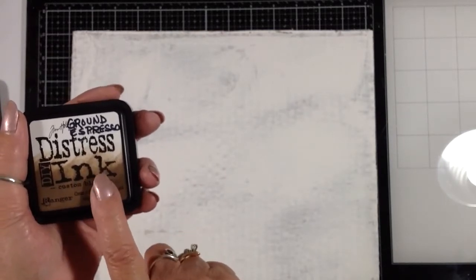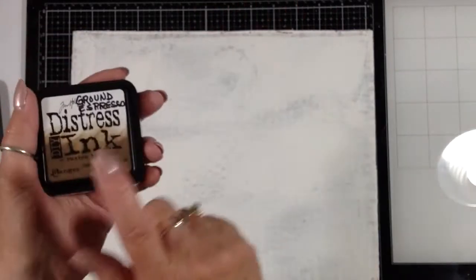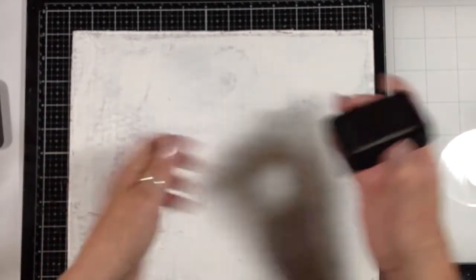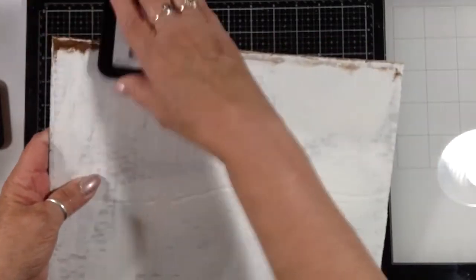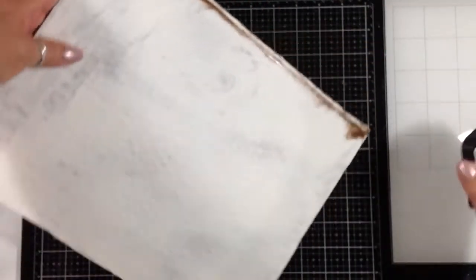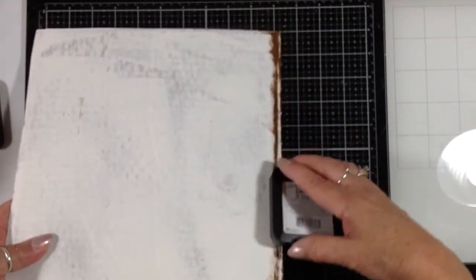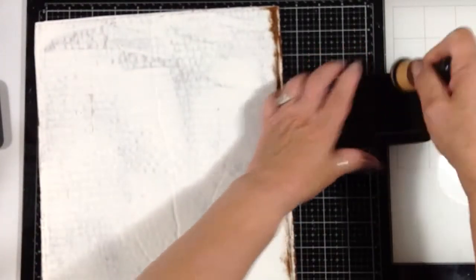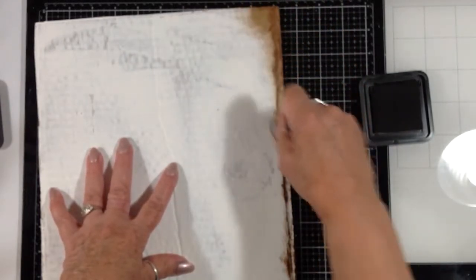There are several now in the archival ink that are in the distress colors. I'm going to use the ground espresso archival distress ink and just go around the edges here. Maybe I'd be better off with a blending tool - get down in there and move this around.